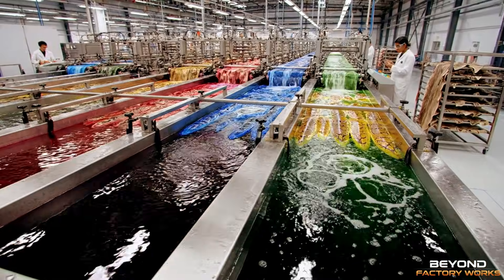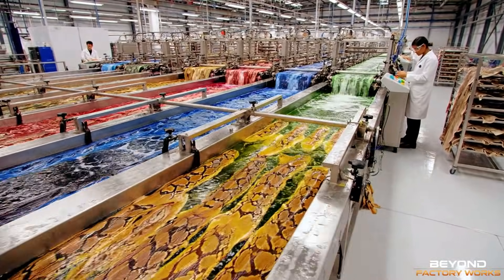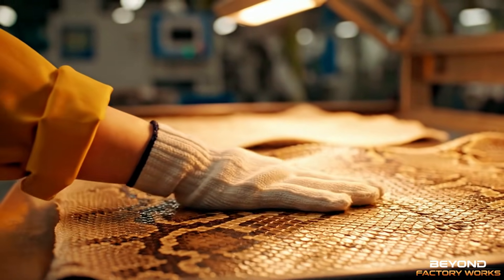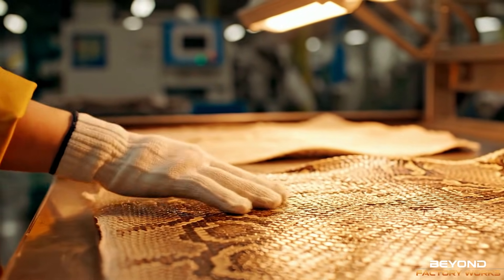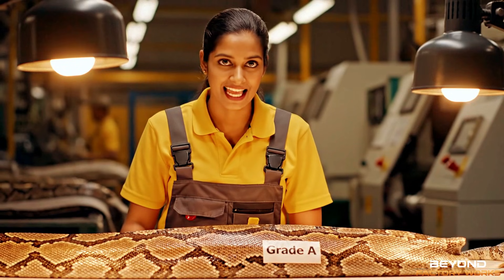Now for immersion dyeing, creating solid colors. This one's perfect — grade A.